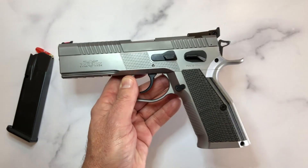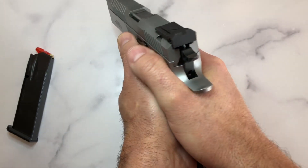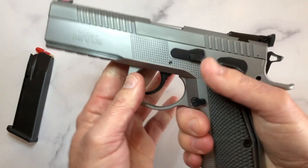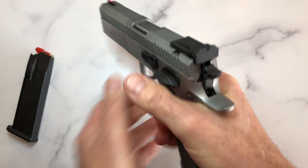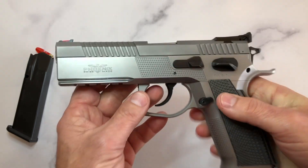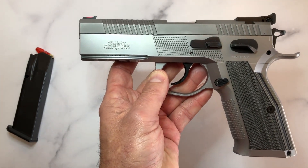The grip angle is something I liked quite a bit — it reminds me of a 1911. The gun, as heavy as it is, has perfect balance. You don't feel it top heavy or back heavy; it just drops into your hands and stays there. Even for one-handed shooting, it doesn't feel unmanageable because of the weight.